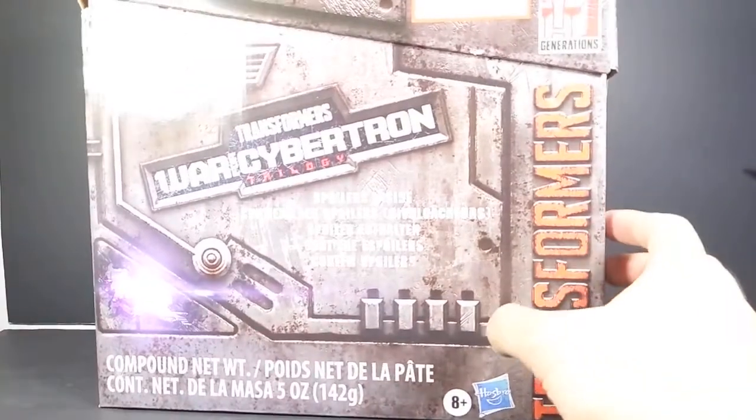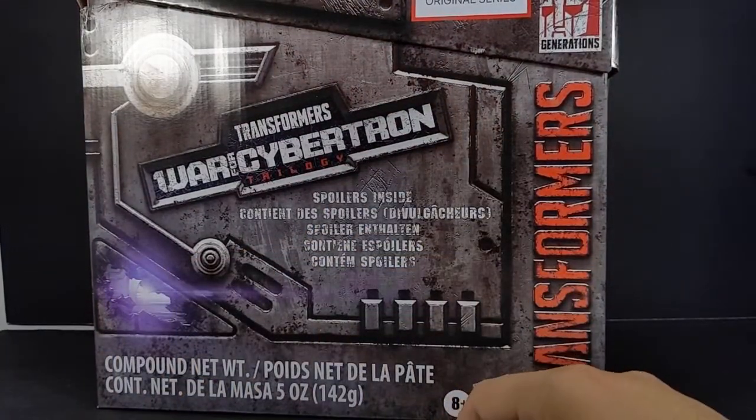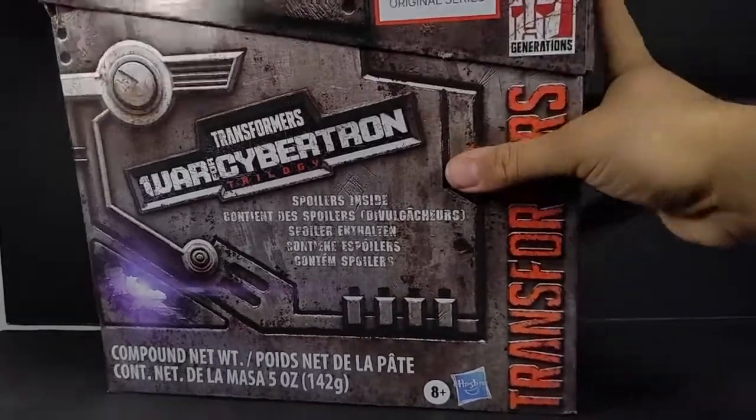Hey, what's up, everyone? This is Dalton at DaltonD95. This is another Transformers War for Cybertron video, and today we're taking a look at the Transformers War for Cybertron Earthrise Walmart exclusive spoiler box. And yeah, we know already who it is. I mean, got some purple going right there — it's obviously a Decepticon, and this is about a year late. So let's skip the formalities.